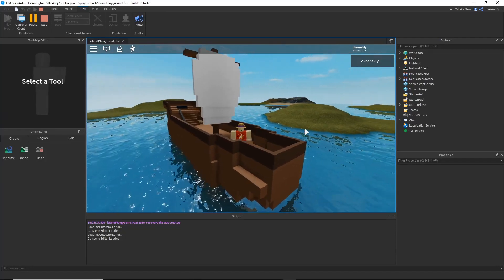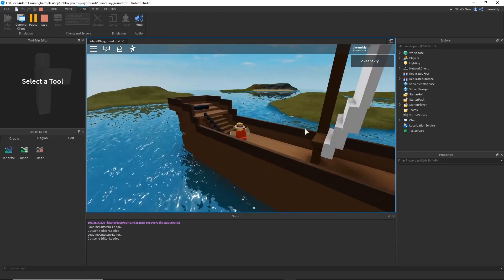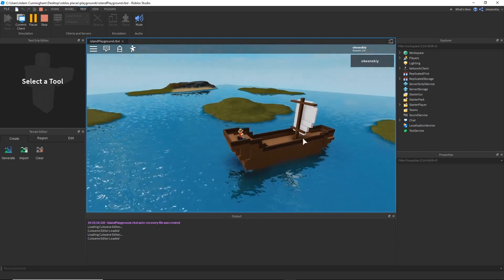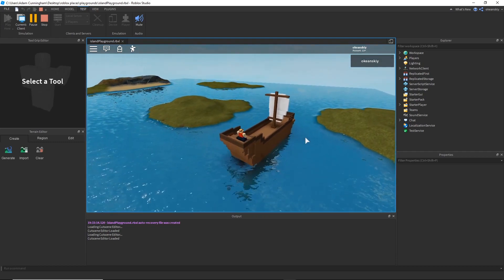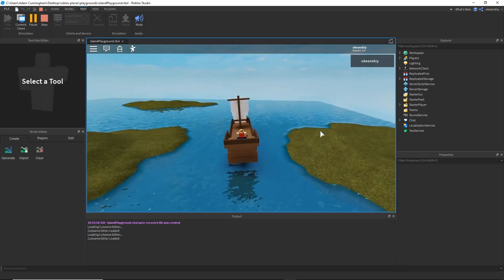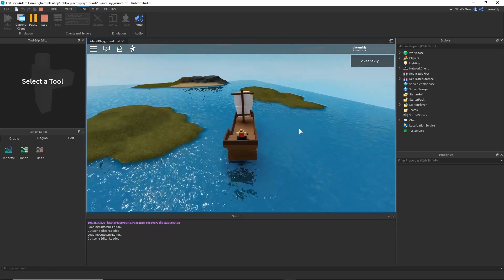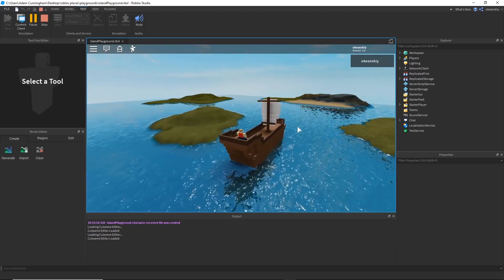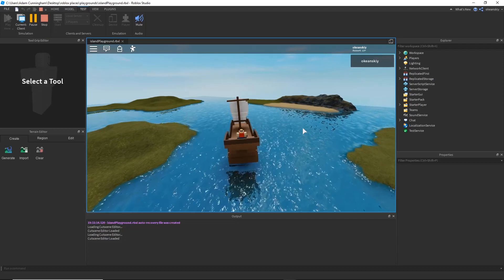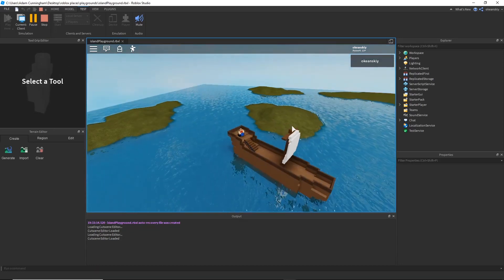Hello everyone, Okianski here, and today I'm going to be showing you guys a little free model that I made. Simply put, it's a terrain water boat that you place on terrain water, and it uses a vehicle seat, so it uses vehicle seat controls and it works on PC, mobile, and console. It's a free model, so you can get it from the link in the description. I'm going to be showing you guys how it works and how I made it — it's related to the game I'm currently working on. So without further ado, let me show you how it works right now.